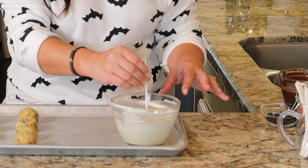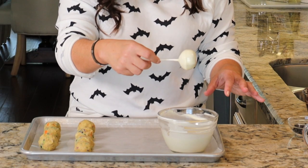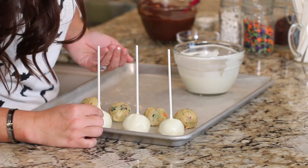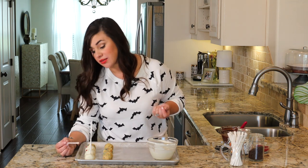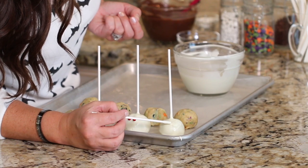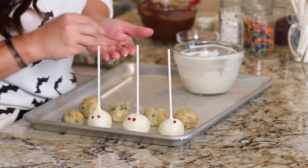Let the excess drip off and then pop it right in the center of the cake ball. Take it and give it a dip, a twirl, and just spin — let that excess fall right off. You want to get the sprinkles on pretty quickly because this candy wafer is going to set up fast on those cold cake balls. If the coating has already set up, you can take a little melted candy wafer on a lollipop stick, dab it on, and set them up like that.